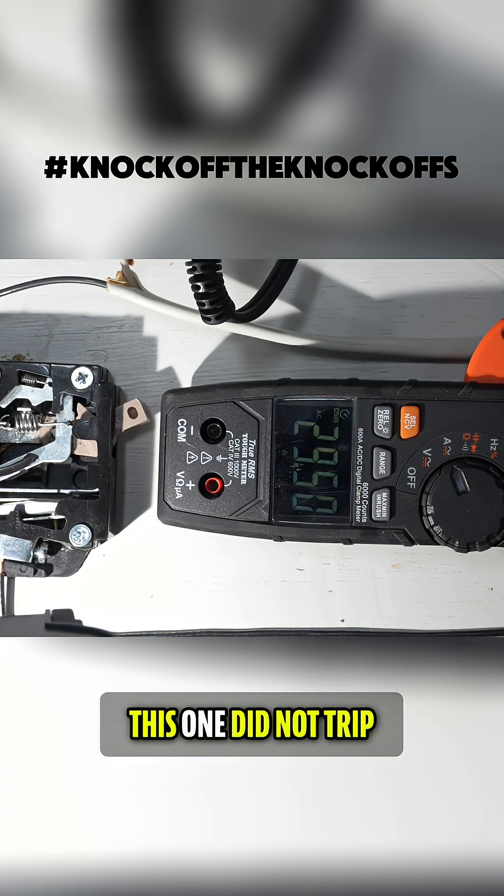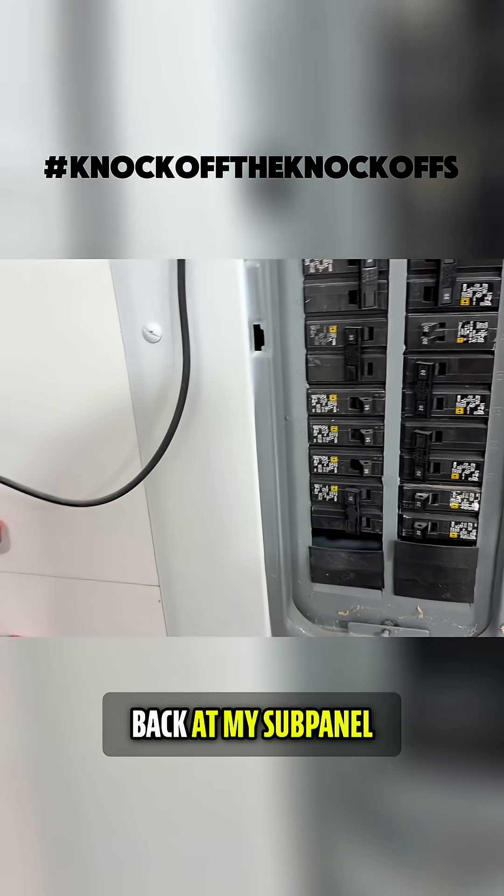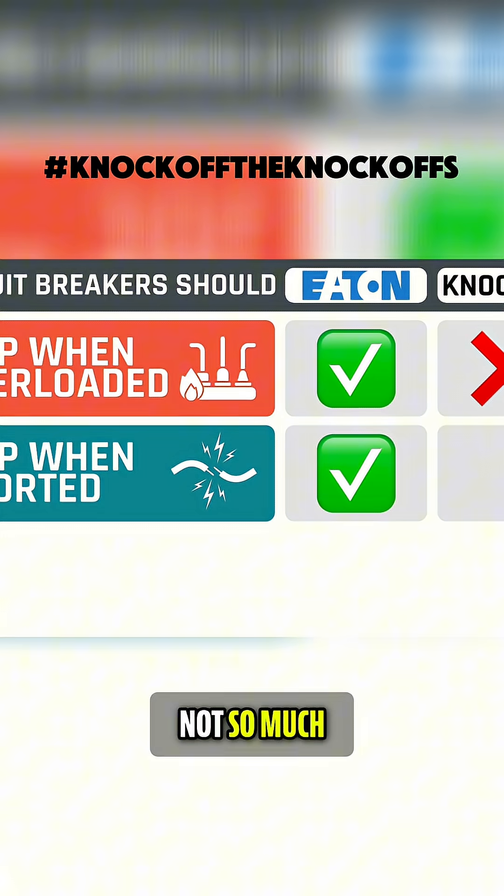Actually, this one did not trip. What actually happened is the 20 amp circuit breaker back at my sub panel — that one tripped. This one, not so much.